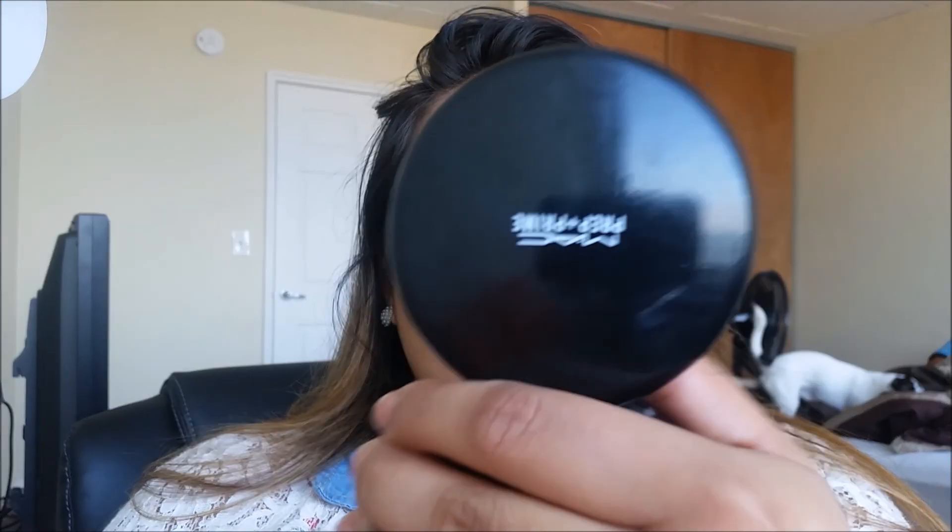To set that bomb highlight, we're going to be taking the Real Techniques setting brush and the MAC Prep and Prime Transparent Pressed Finishing Powder — that's a mouthful. I like this one because it's very good for photography. And to save on time, I'm taking this fluffy brush to finish setting the rest of the highlighted areas on my face.